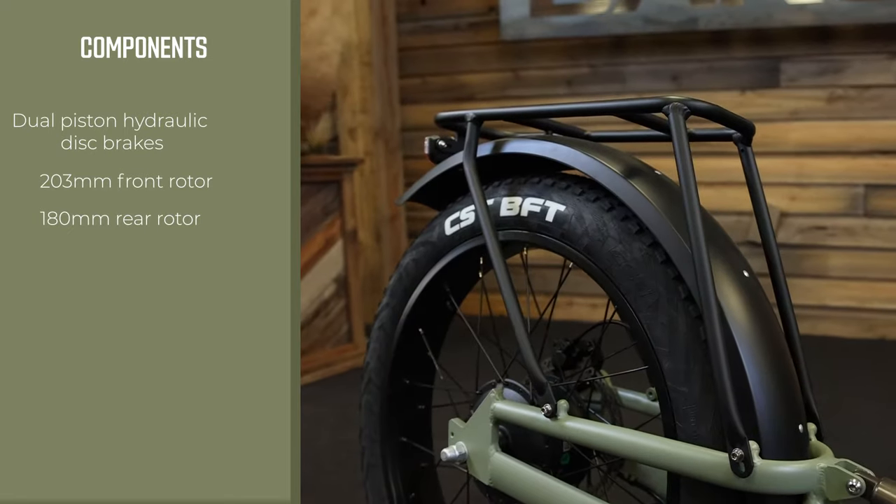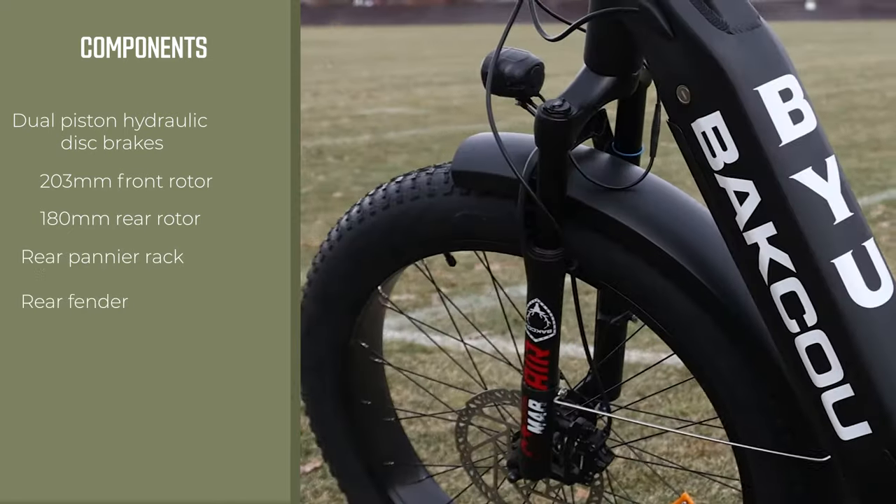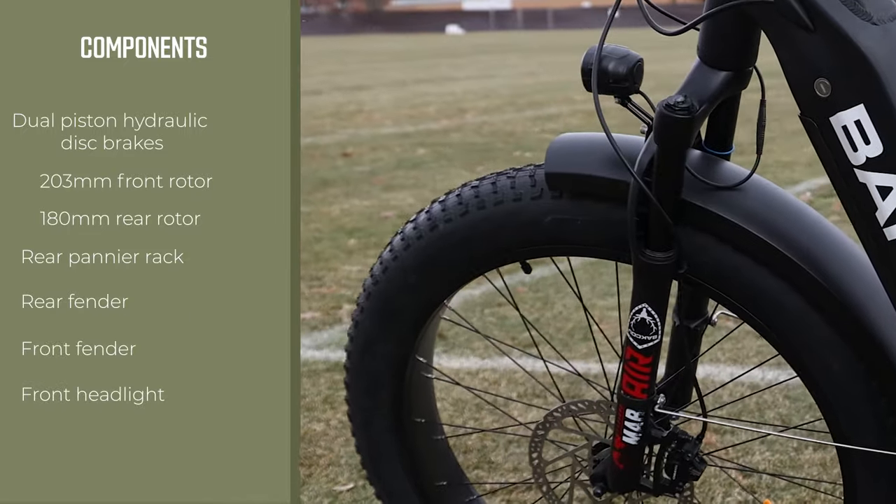The Grizzly comes standard with a rear pannier rack, a rear fender, a front fender, and also a front headlight.